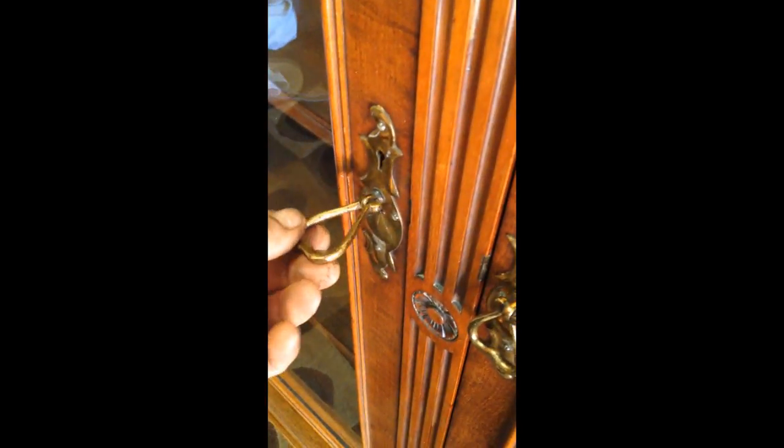Original finish, original hardware, and original glass. The drawers themselves are on a clasp — just give them a quick turn like so. And they're on a skeleton key, so it's easy to use a skeleton key should you desire to do so. The shelving is original, as are the fasteners.